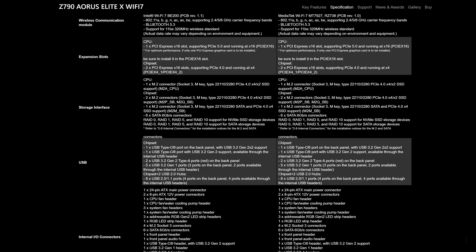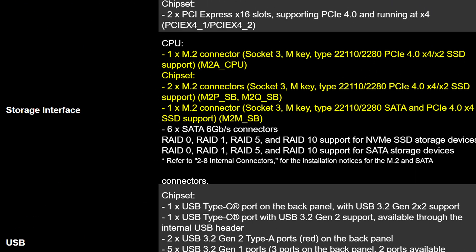The storage situation is also identical with four Gen 4 M.2 slots and six SATA connectors. Seeing how a lot of companies nowadays aren't really including that much SATA, I guess I have to count that as a W. So if the power delivery is the same and the internal expansion is also identical, what exactly has changed?